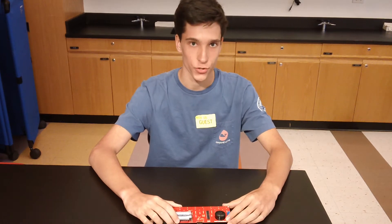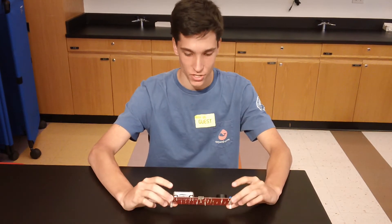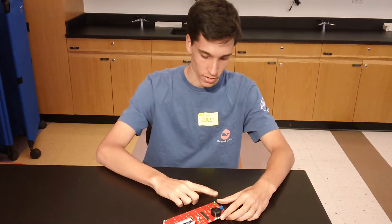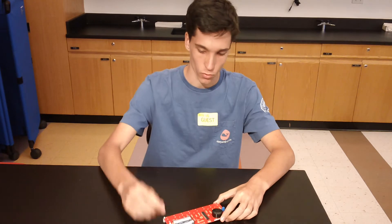Hi, my name is Rai. I'm a rising junior at Greenwich High School, and for my starter project, I built the SparkFun Grand Piano. I can just play a key, and the speaker will play a note.